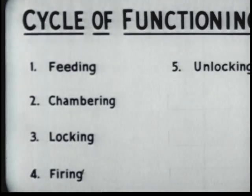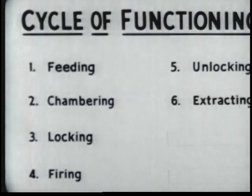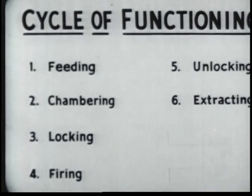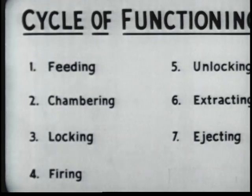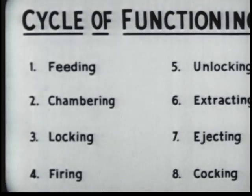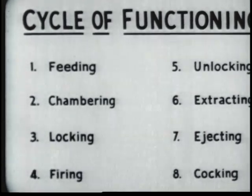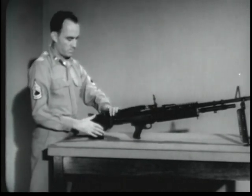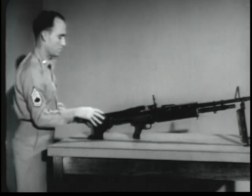Step five is unlocking the bolt from the barrel. Step six is extraction of the empty cartridge case from the chamber. In step seven, the empty cartridge case is ejected from the gun. And step eight is cocking. These eight functions happen one after another and so rapidly as to be almost simultaneous. The cyclic rate of fire of the M60 machine gun is approximately 550 rounds per minute, meaning a bullet leaves the muzzle each tenth of a second while the gun is being fired.